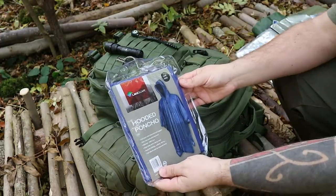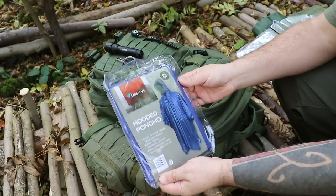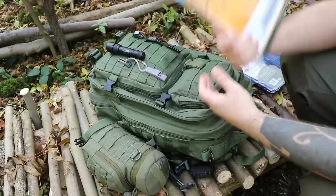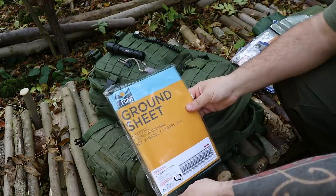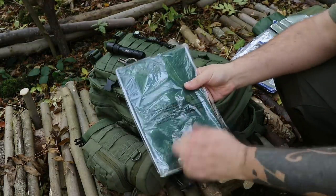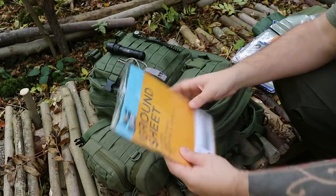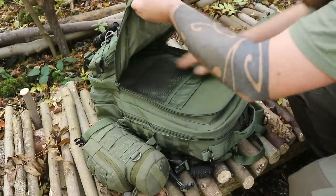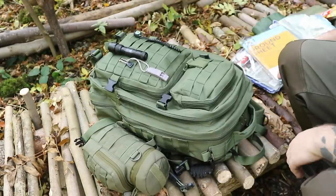There's another poncho — so if I'm with someone, my girlfriend for example, we'd have a poncho each. And there's a ground sheet tarp, a thin tarp, two meters by one. Multiple uses. That's it for the front section.